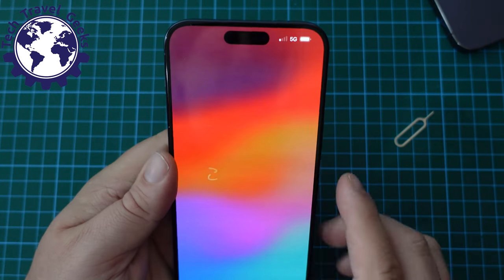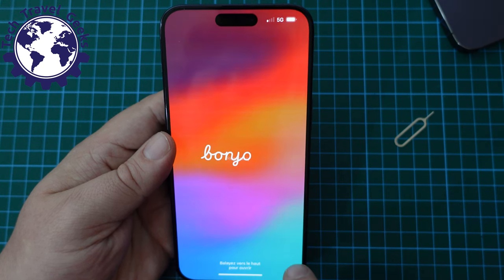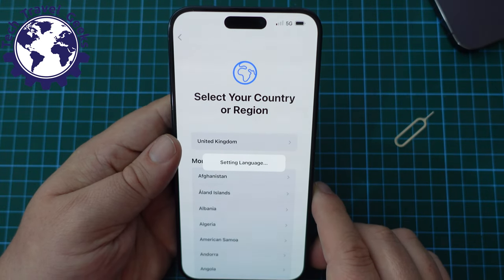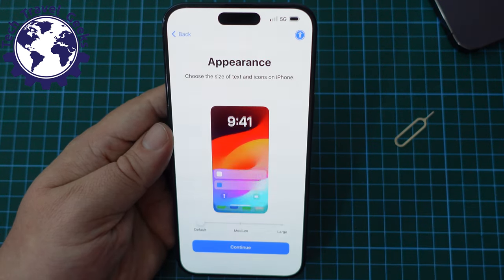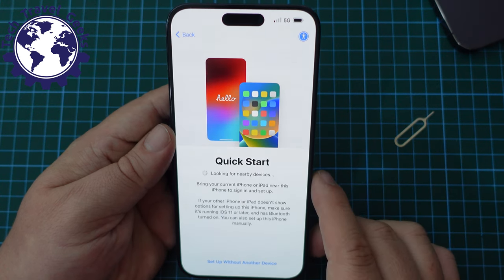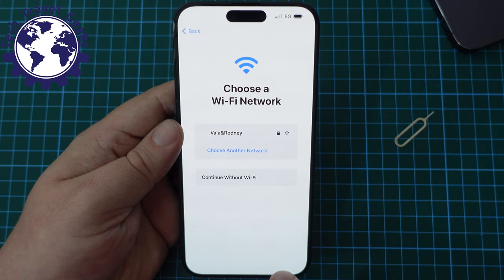Let's get started. Hello screen on the iPhone 15 Pro Max — swipe up. I'm going to choose English, United Kingdom. I put in a UK SIM card because that's where I currently am and live, and for the foreseeable future that SIM card will be in the device. I'll keep the text and icon size at default to go through the standard experience. It's suggesting we do a Quick Start, but I do not want to transfer my data from another device — I really want to set this up as a fresh device.